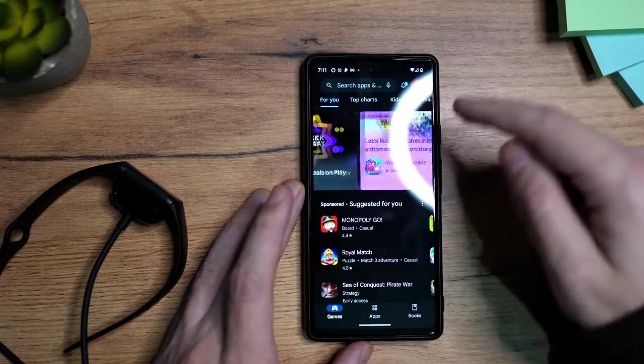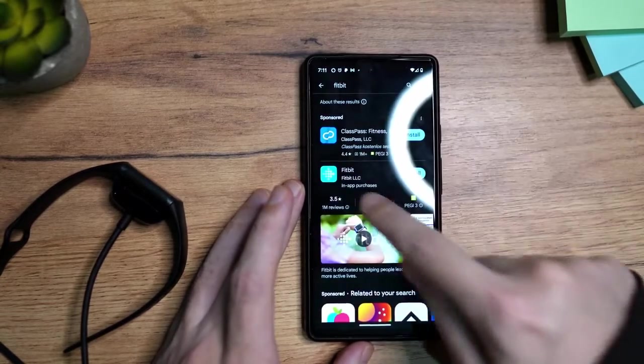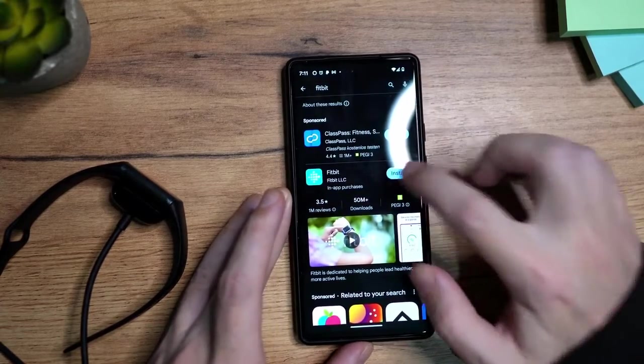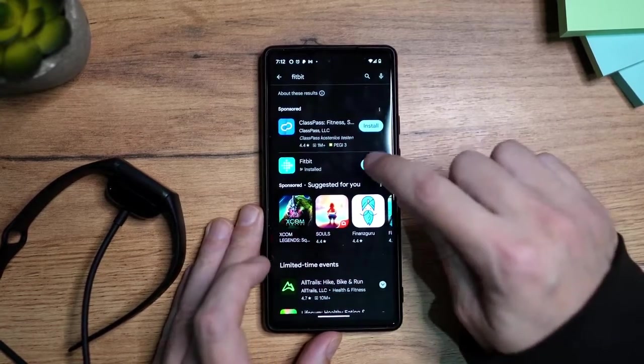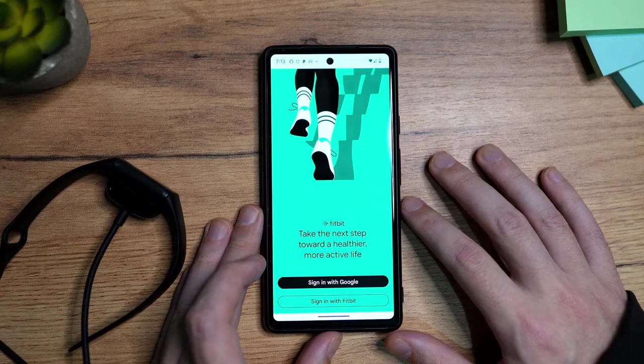To install the app, I'm going to go to the App Store and search for Fitbit. This is how the app listing looks. Once you find it, tap on Install. Once the installation is done, tap on Open. You have an option here to sign in with your Google account or sign in with your Fitbit account.